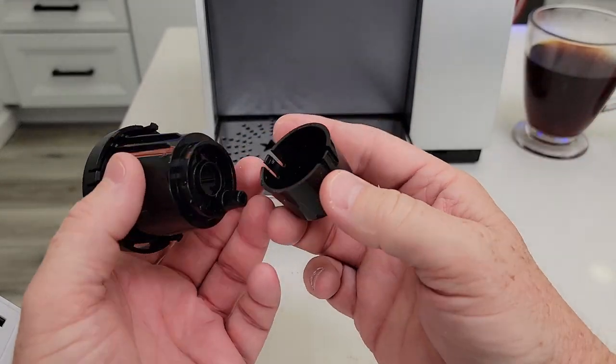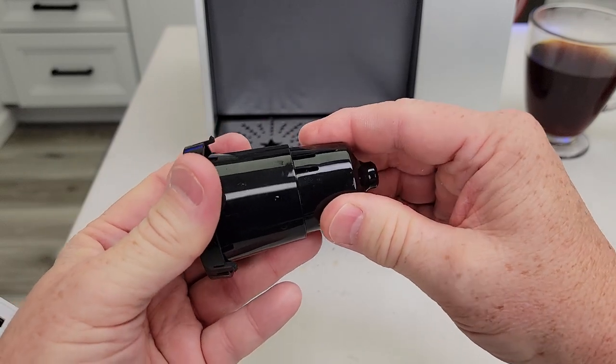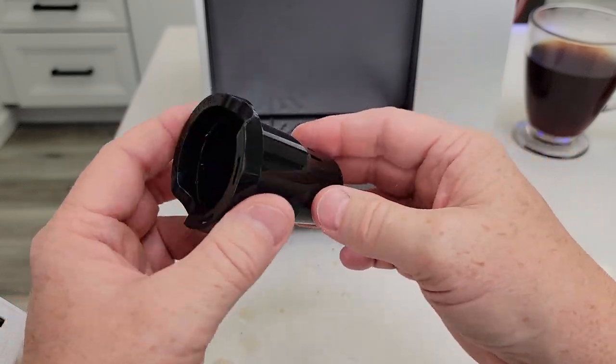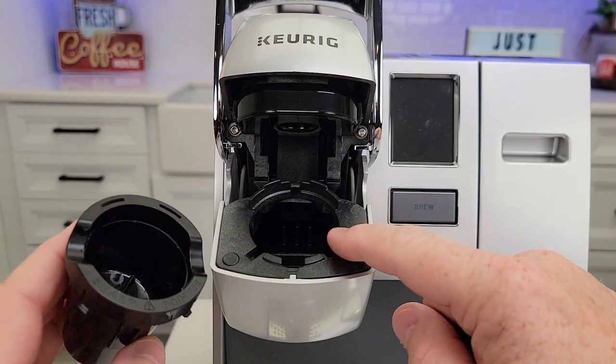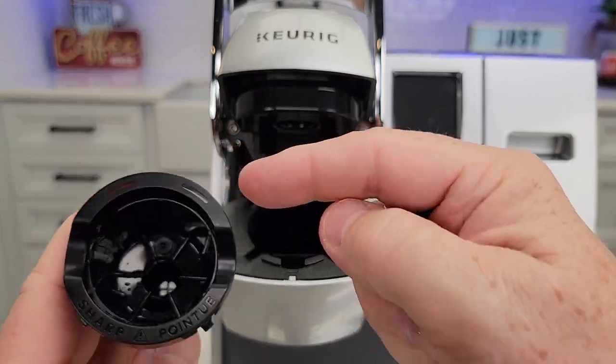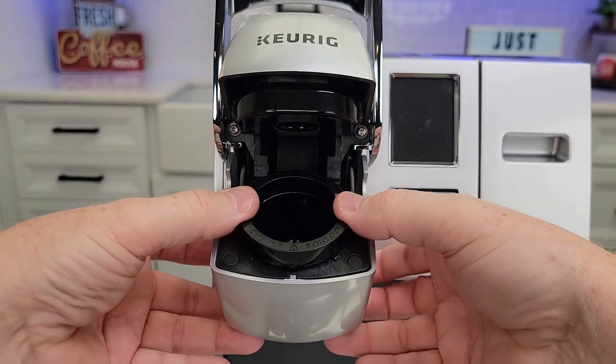When you want to put this back together, line up these tabs. You'll find the two spots where they go and just snap it on. It's very important that this stays together — give it a little turn. It's all together now. When reinserting it, it's only going to go one way. You've got these two tabs here and there's one up at the top. Just insert it and push down until it snaps.